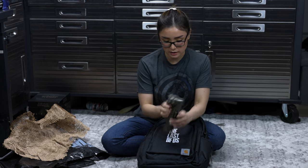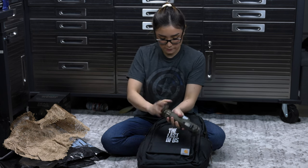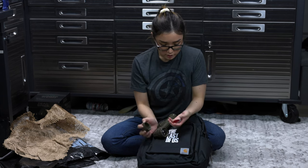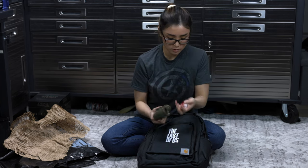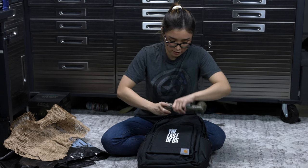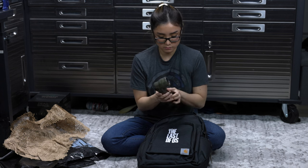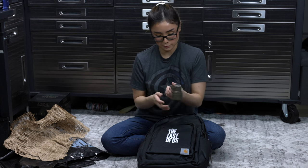I love the little details that they have on this. Wait, does this already have a battery inside? It already has the battery inside. Nice! You could change the color if you wanted to. That's cool.